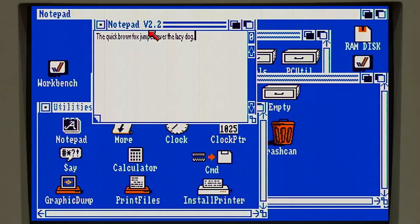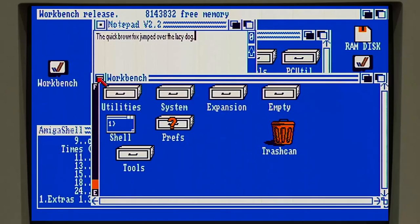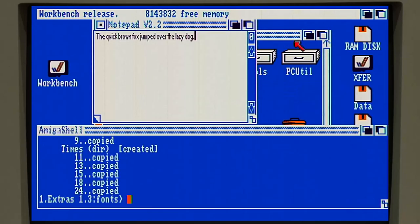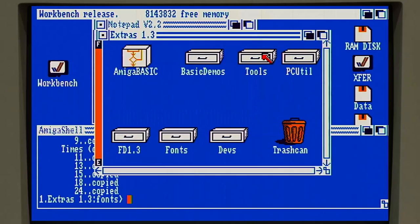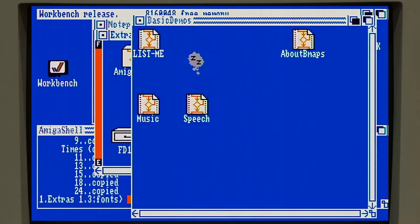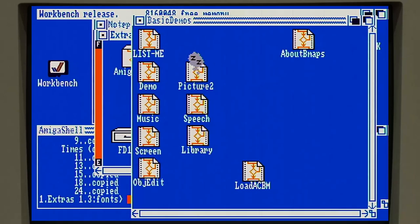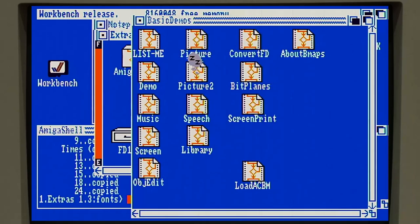That's it for the extras disk. Not really a lot on there, but the fonts were worthwhile, and having those additional tools is worthwhile. If we were really interested in Amiga Basic - which we may do some episodes on at some point - there are quite a few Basic demos that come with this, but we're going to skip over that for right now.